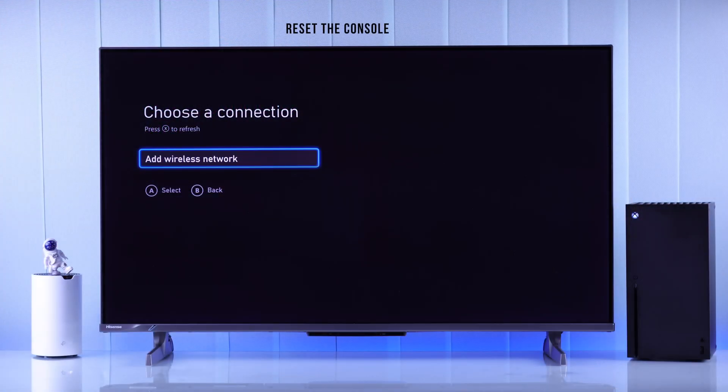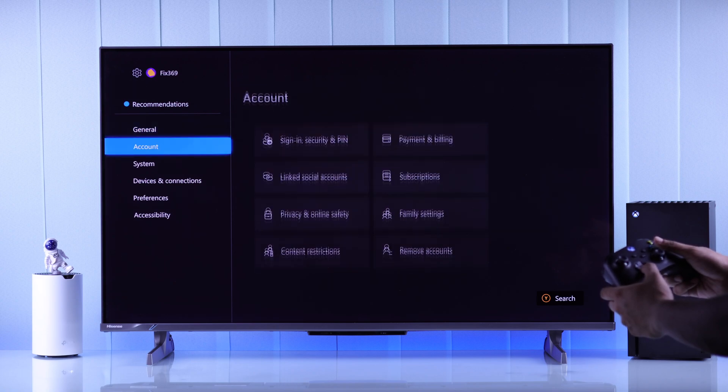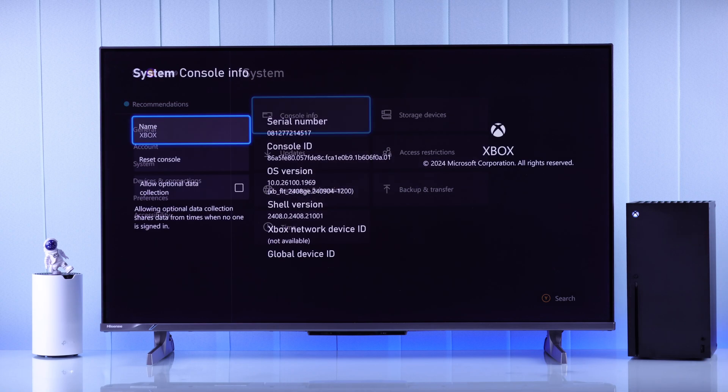If nothing shows up on your Xbox console's Wi-Fi list and you can only see 'add wireless network,' or you can't connect to any Wi-Fi, then you can try resetting your console to factory default first.